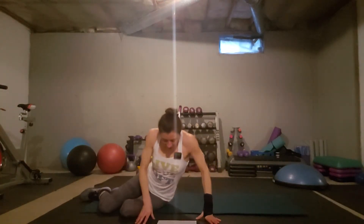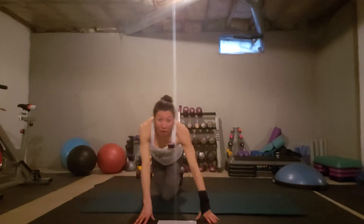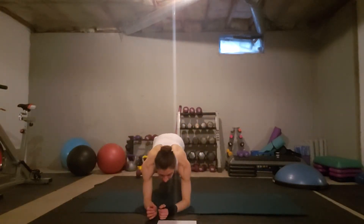Then a 30-second plank — right now we're doing 30 seconds, but as you go through the month the amount of time increases. What you can do is stay up as long as you can, and when you need to, drop your knees and then pop back up when you can. Make sure your elbows and shoulders are aligned, keep your hands apart, and keep your butt down. If you can't keep your butt down, that's when you drop your knees.